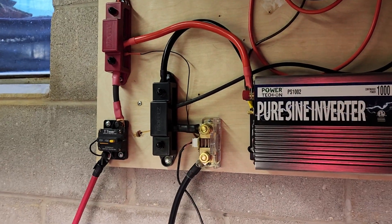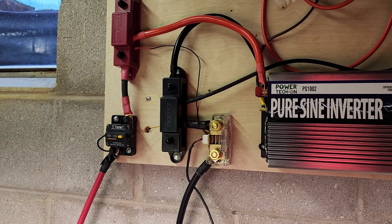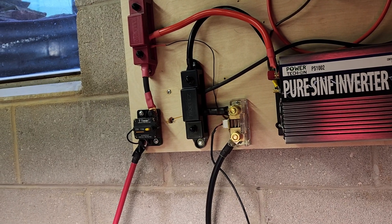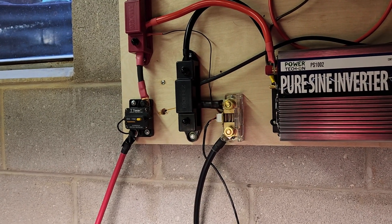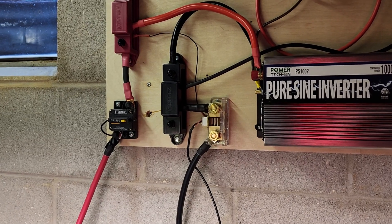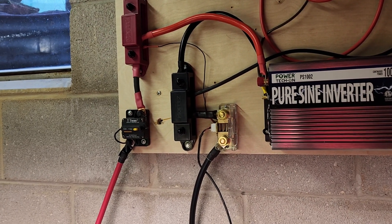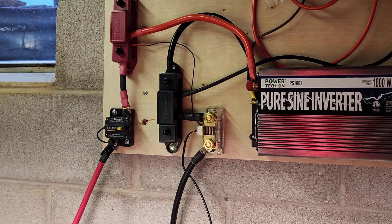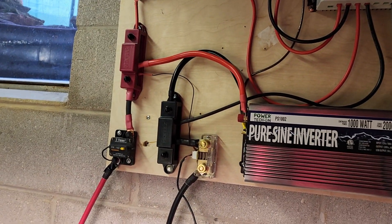I first tried putting a ferrule at the end of the 22-gauge stranded wire, but a 22-gauge ferrule wouldn't even fit in the hole. Then I tried inserting the wire straight, but the strands bent. I tried soldering the tip to stiffen it, but the tinned end didn't fit securely either. I ended up replacing the stranded wire with 22-gauge solid wire, and that worked.